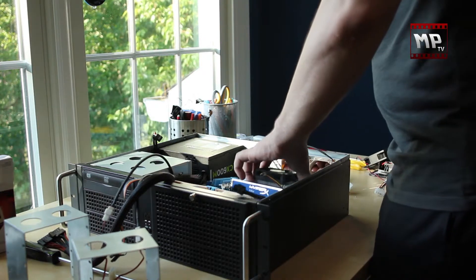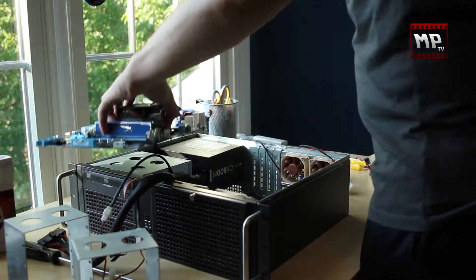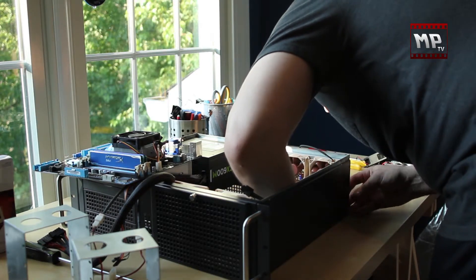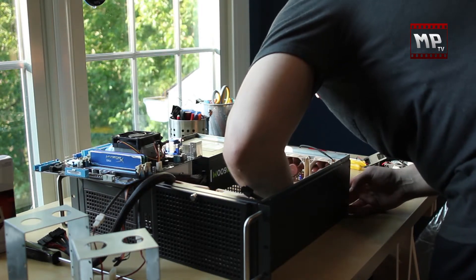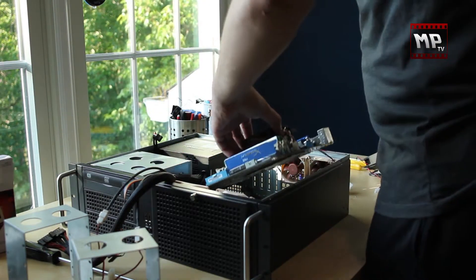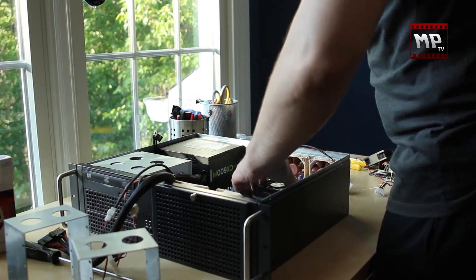So I'm going to do that, then install my IO shield in here, which is pretty easy — you just pop it in there — and then I'm just going to take my motherboard and slide it in. Nice and easy.